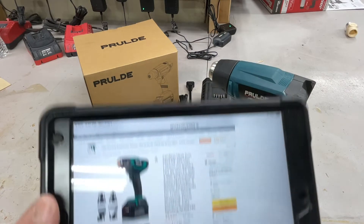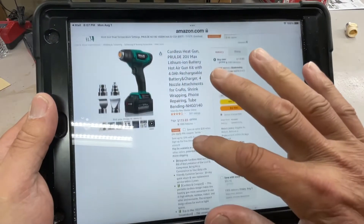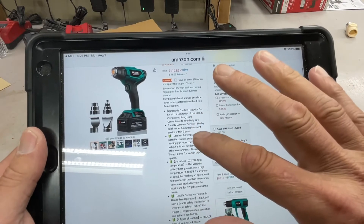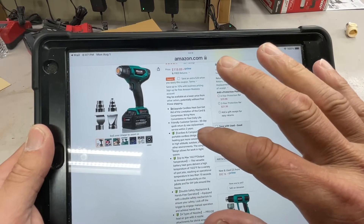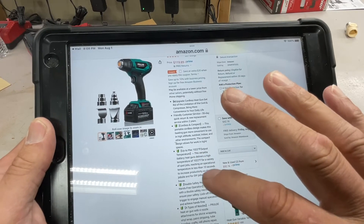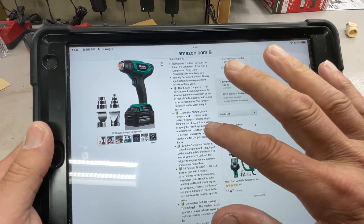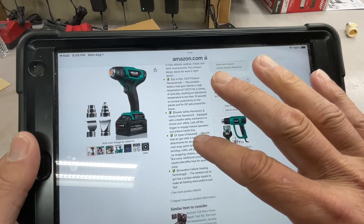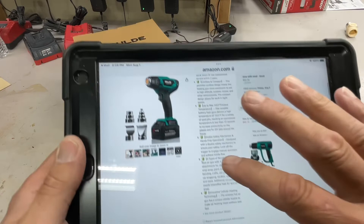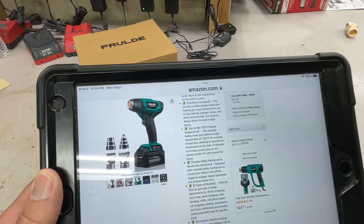It comes with all these nozzles, and it looks like there's a 30-day quick return and new replacement service within two years. The maximal output is 1022 degrees — I wonder how they come up with that number. They're calling it innovative technology, and I think that's all we need to know at this point. Let's take a closer look at the product itself.